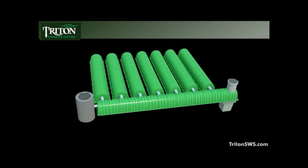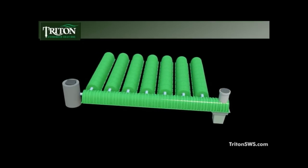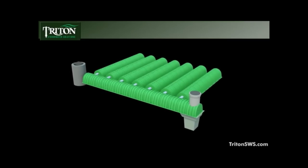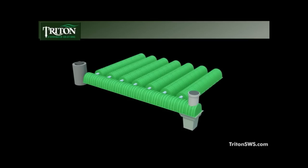It also can be used with any catch basin treatment system, if desired, for an even greater level of on-site pollution abatement. Simply put, it represents the most advanced and modular stormwater management solution available.